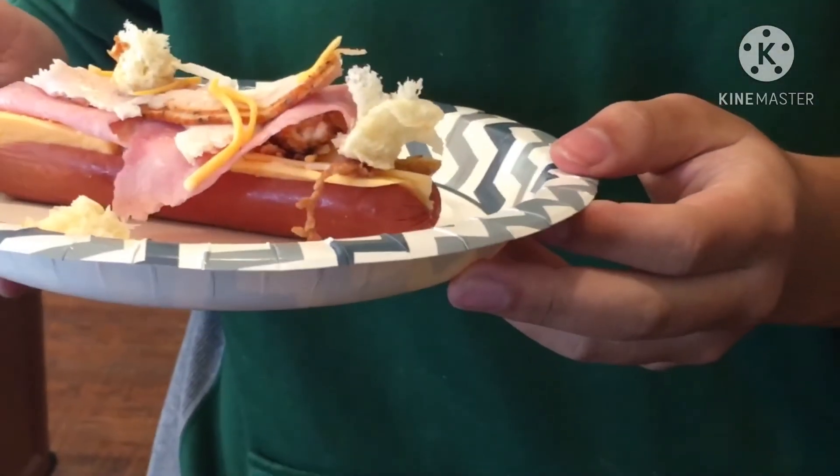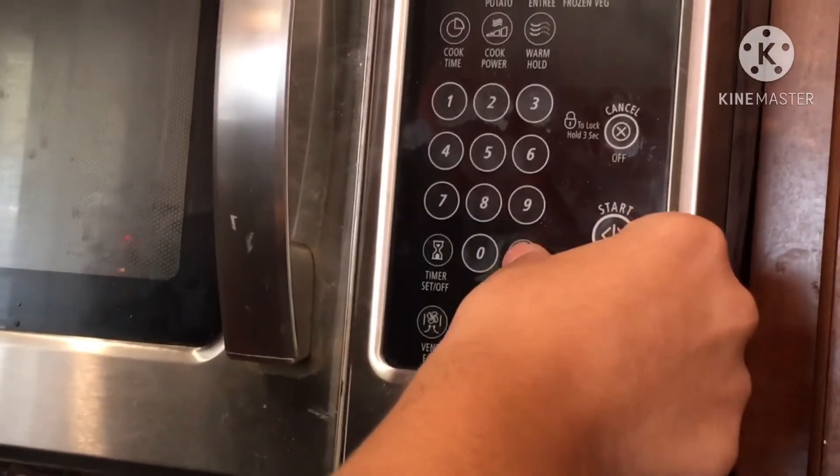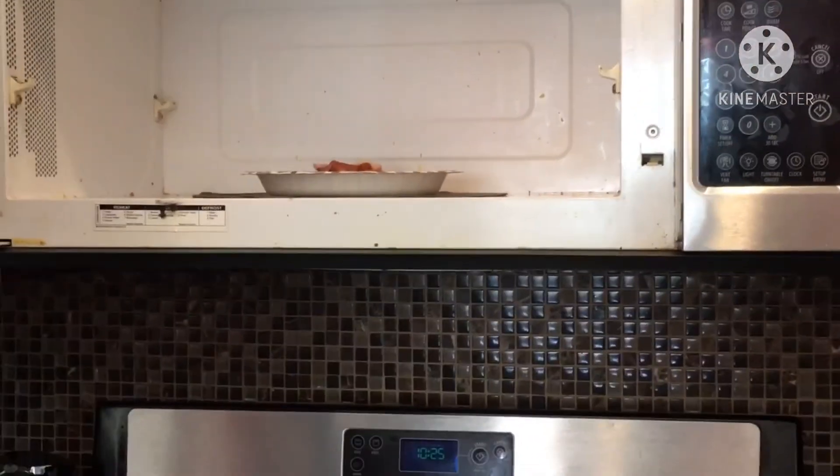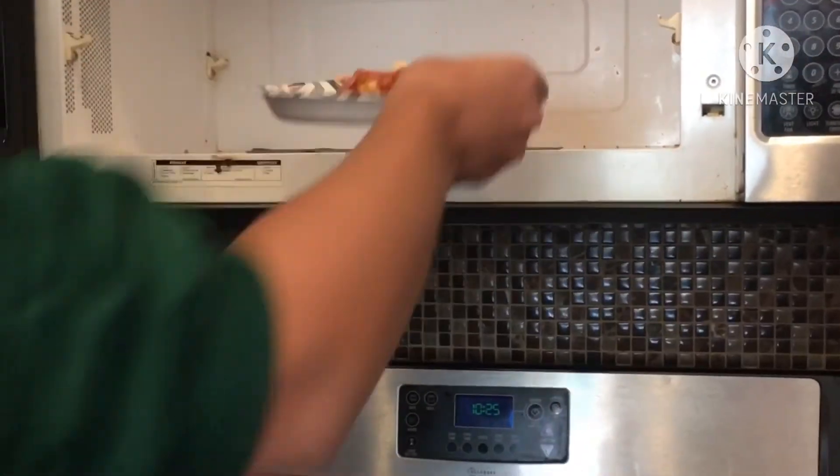Now we put our beautiful, scrumptious, delicious sluzzlewurst in the deep fat fryer. And let's cook it for a minute. It appears our sluzzlewurst has been finished frying. Ooh, the sluzzlewurst.